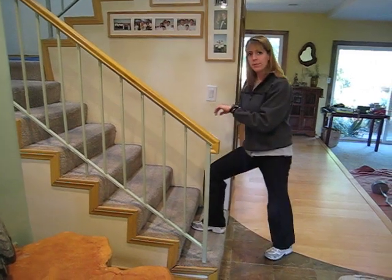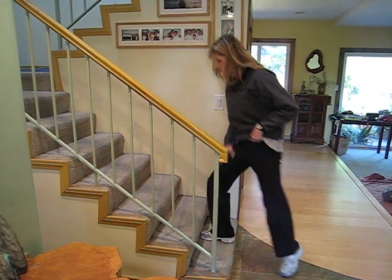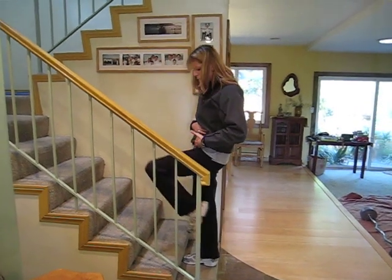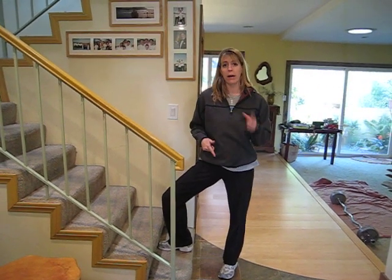I would use a heart rate monitor, and again, think about engaging the glutes, engaging the quads, and lifting up. You're going to start to feel the thigh, maybe the butt, and maybe a little bit of the hip flexor from the leg that you're lifting. I would do this for about a minute, or count to 60, and then switch sides — that would be one full set.